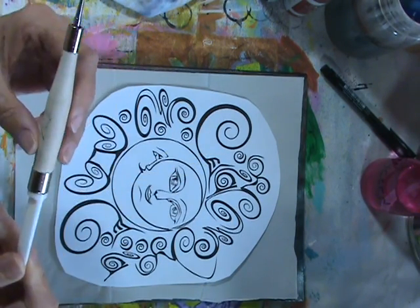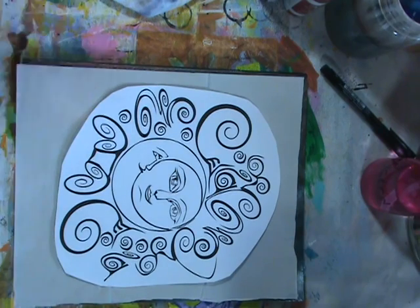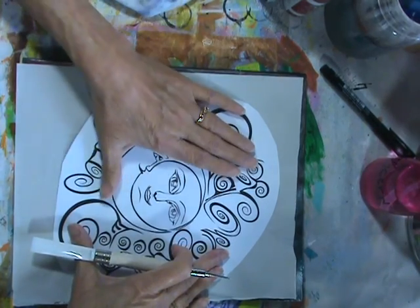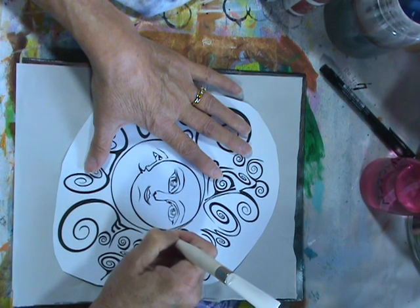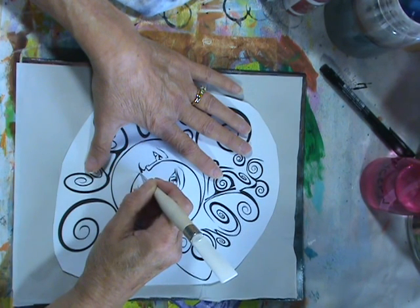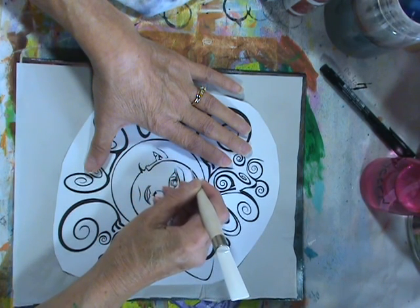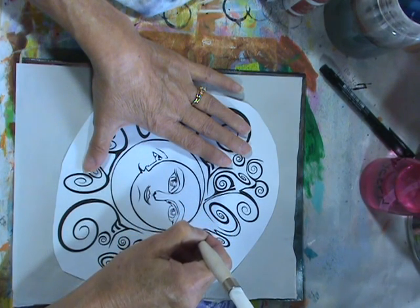I'm going to use my Martha Stewart stylus that I bought Tuesday morning. I really like it — it's gotten dirty already, but you know it belongs in the art room. I'm going to start tracing and hopefully I can hold it still, because this is going to be a lot of tracing. I'm just going to try to stay on the line as much as possible and hope for the best. This is going to come out white because this is a white transfer sheet.